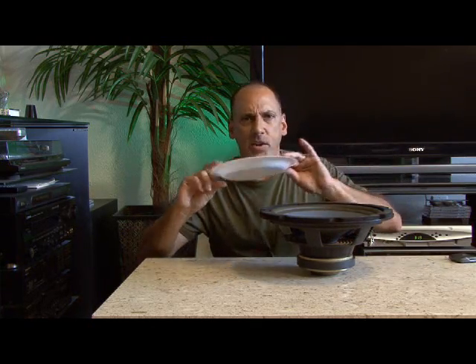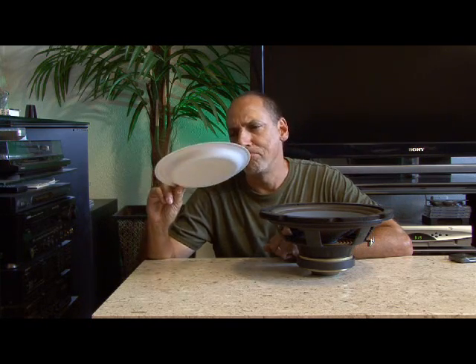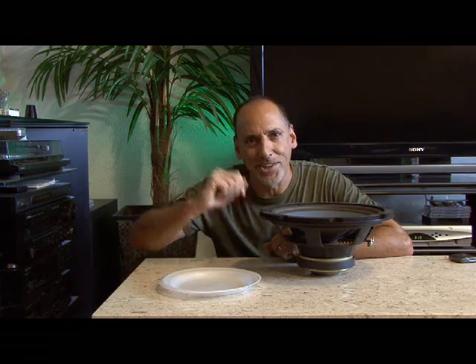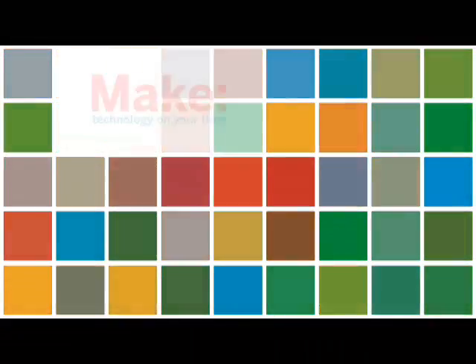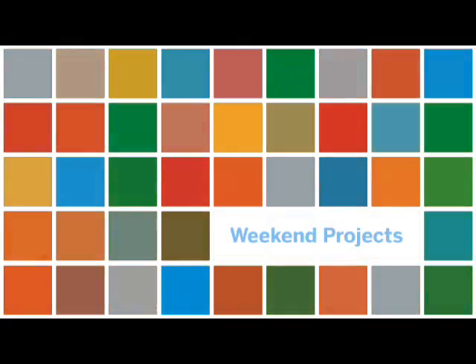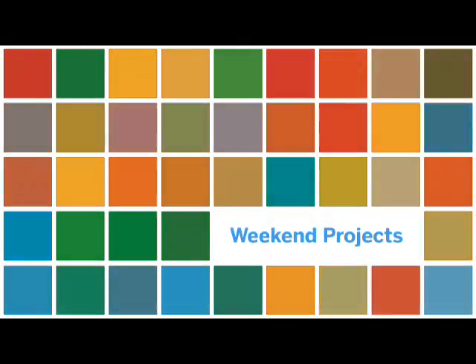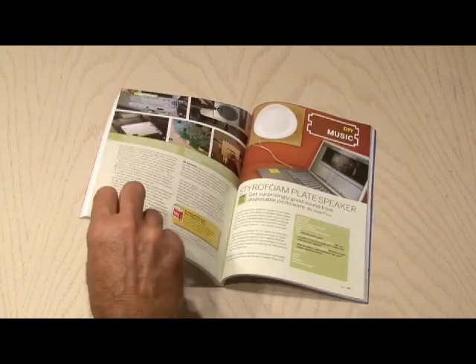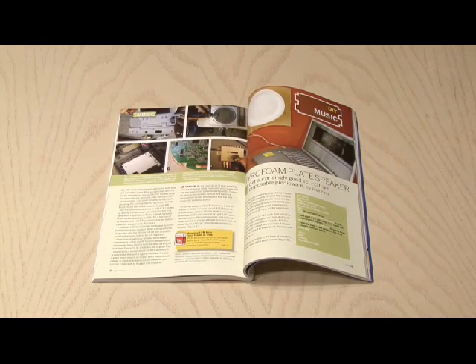Today, we're going to take an ordinary styrofoam plate and turn it into a pretty decent sounding speaker on this week's Weekend Project. The Styrofoam Plate Speaker Project by Jose Pino can be found in Make Volume 12, page 131.